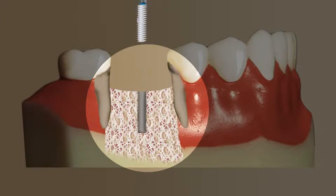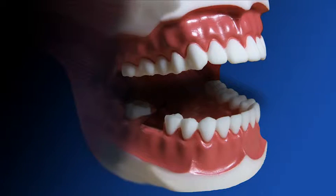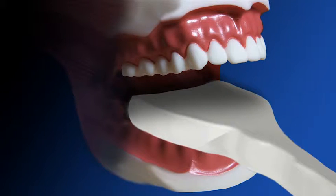The implant is placed in the jawbone and covered with a healing cap. The implant becomes a part of the bone as it heals. An impression is made of your teeth and implant so that the new crown will fit precisely.